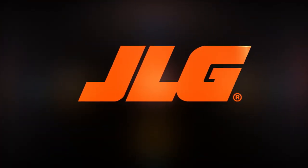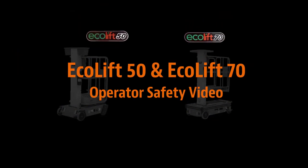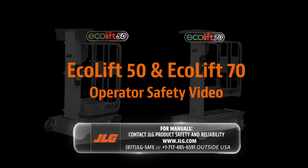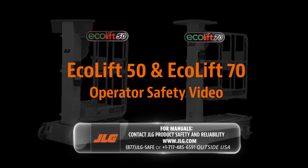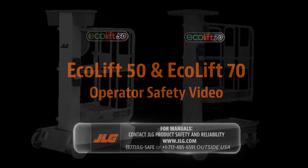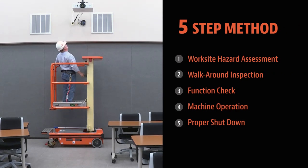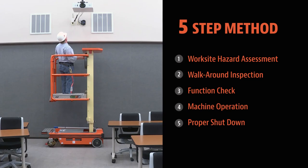JLG Industries presents JLG Ecolift 50 and Ecolift 70 Access Lift Operator Safety Video. This video will introduce the five-step method recommended by JLG for the safe inspection, operation, and shutdown procedures necessary for all vertical mass lift products offered by JLG.